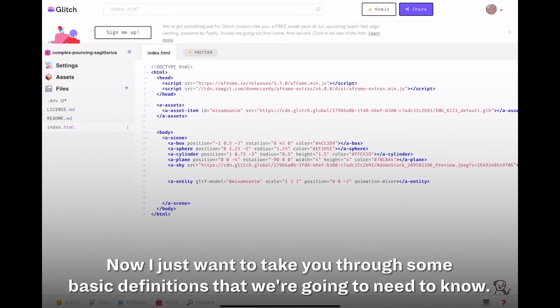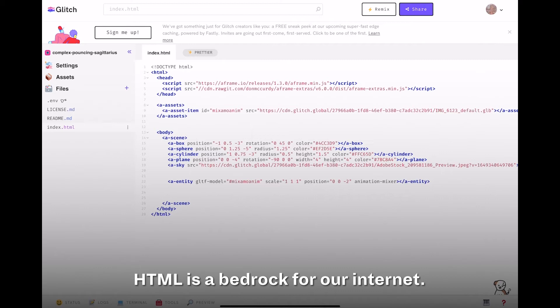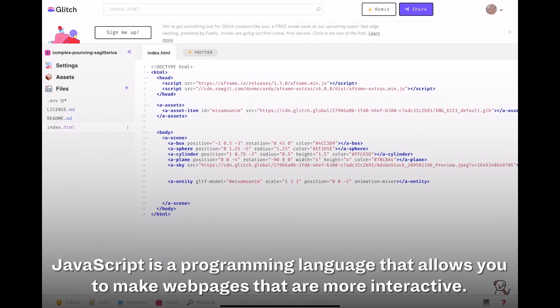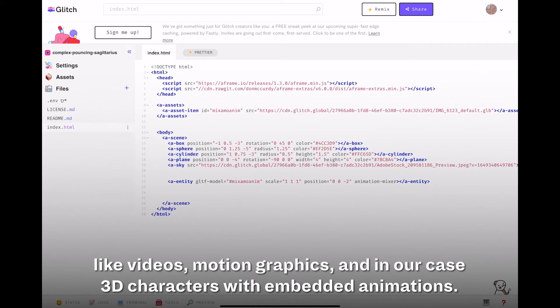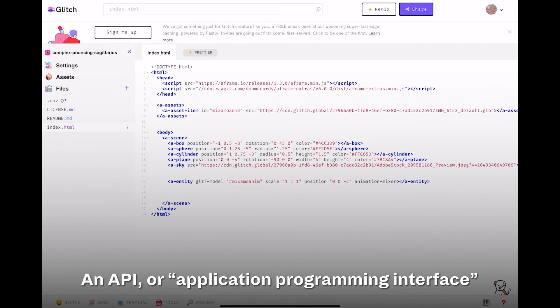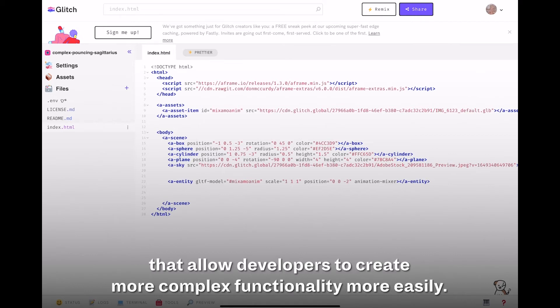Now I want to go through some basic definitions. We are creating this code using HTML, which is the bedrock of the internet — everything on the web is based off of it. From HTML we have JavaScript, a programming language that allows you to make web pages more interactive; you can embed videos, motion graphics, and 3D characters with embedded animations. We're also going to be using WebVR, which is a JavaScript API for creating immersive 3D and virtual reality experiences. An API, or application programming interface, is a construct made available in programming languages that allows developers to create more complex functionality more easily.